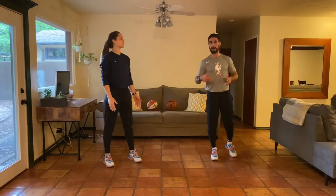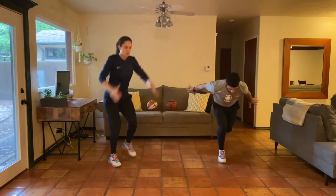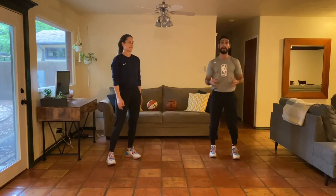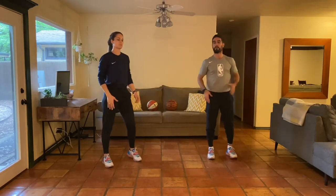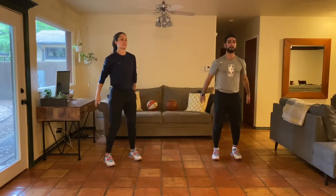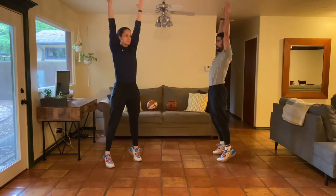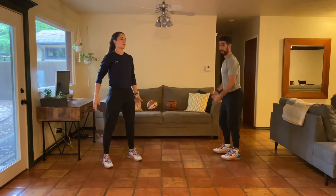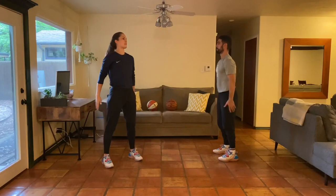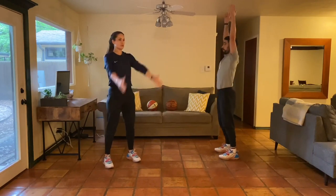Now we're going single-leg — five on each leg. I'll start with two feet at the top, then land and catch myself on one foot, holding that end position as long as I can. This is my weaker leg, so I can already feel the challenge of holding the end position. Great job — now the other leg. On single-leg, the foot stays a little closer to your midline compared to the double-leg landing where you can go wider.